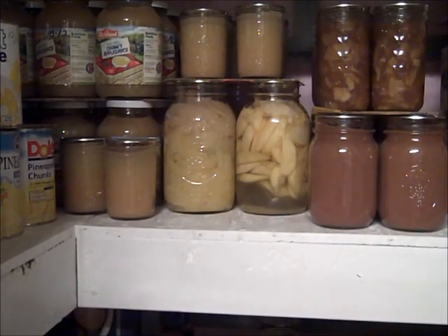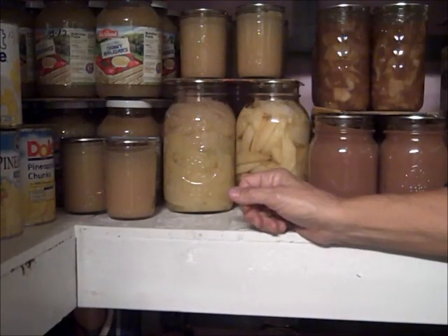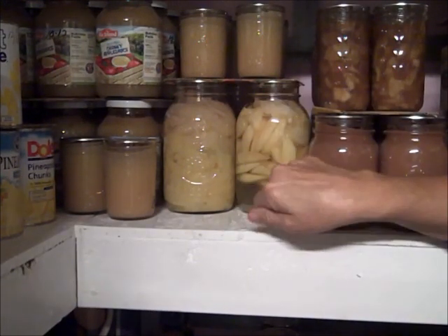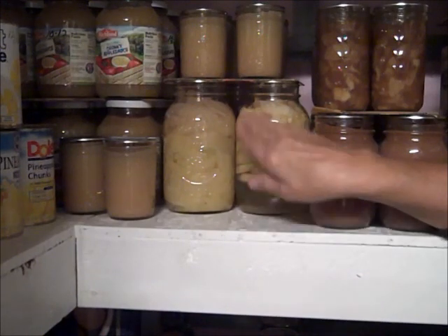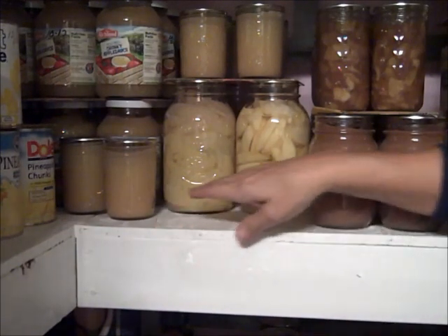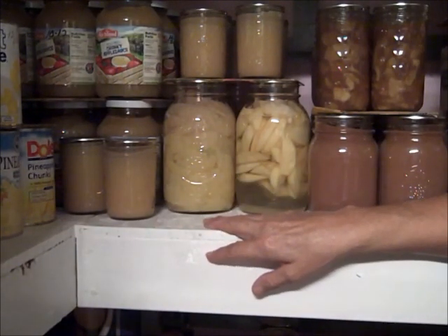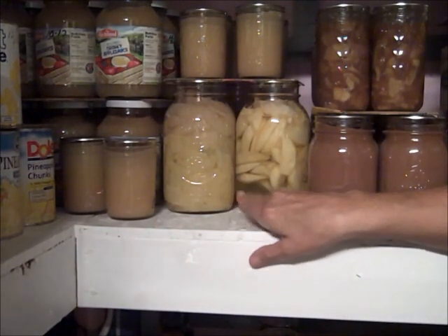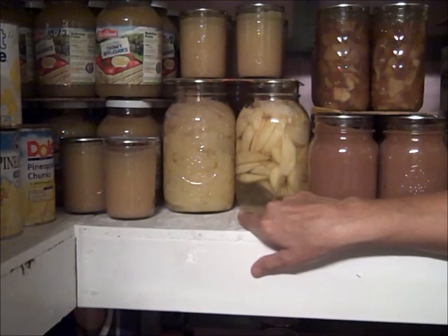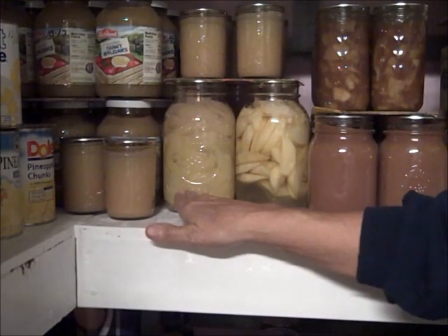Because of this, the canning books recommend that you cook your foods first, or at least get them very hot before you put them into the jars. That way you will avoid the issue of ending up with a jar full of air.